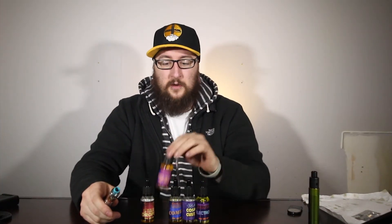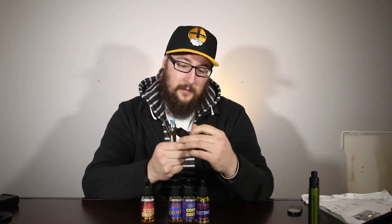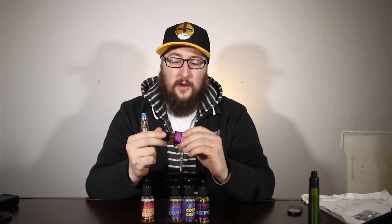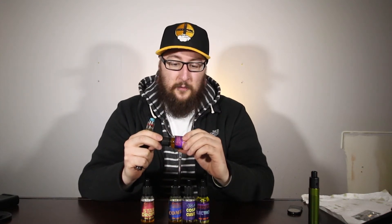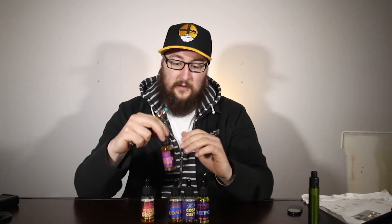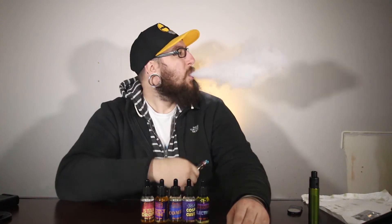Our fourth flavor is going to be Project Gemini — another Maximum Velocity flavor, so it's max VG. I've been kind of putting this one off because it's a tobacco flavor. The flavor description reads 'sweet leaf rouillon with gooey marshmallow, vanilla, and orange zest.' I know what you're thinking — tobacco, max VG, why? But it's not your average tobacco flavor. Let's go ahead, I'll take my first vape and get more into it.